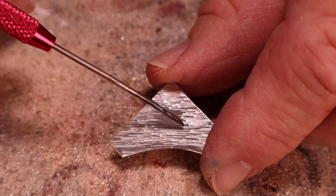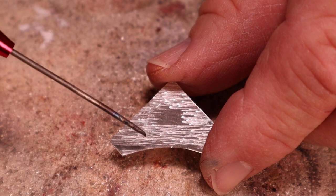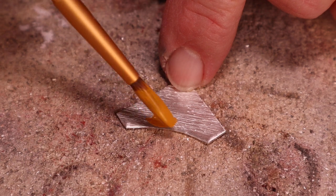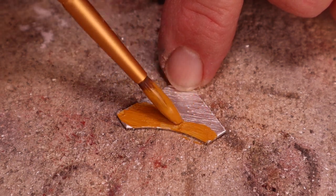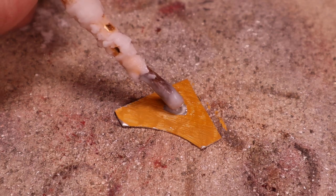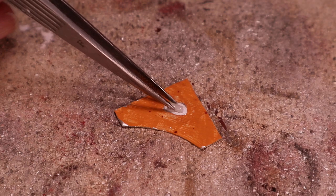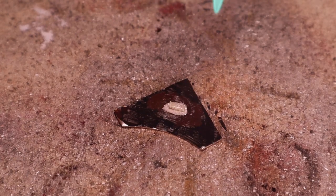I'd like to demonstrate how effective yellow ochre can work as an anti-flow material. Let's flow some solder in the untextured area and protect the textured area. I'll mix some yellow ochre with water and paint the textured area. We need to flux where we want the solder to flow, add solder, and melt the solder. You can see the solder will not flow onto the protected texture.